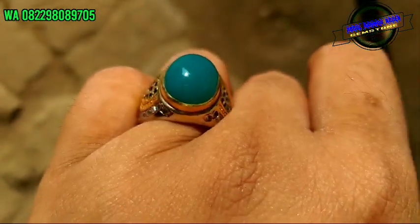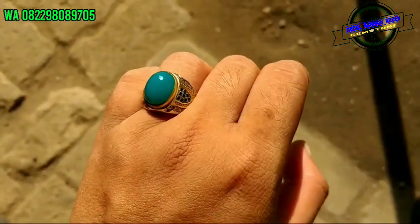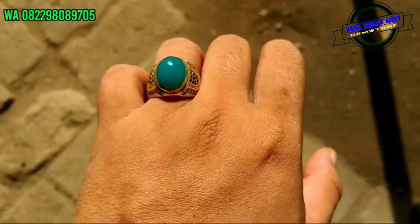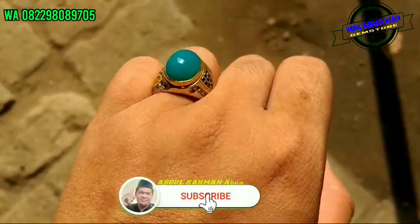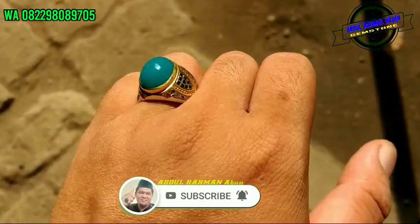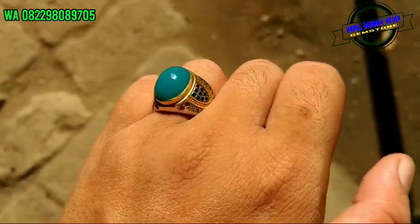Ini dekatnya lagi, tuh. Yang tadi saya katakan minusnya, tidak terlihat di sini. Mana ada. Tapi kita jujur saja, saling terbuka ya, bos. Oke. Rp 850.000, itu pun boleh dinego. Silahkan. Dari saya, kita ke video centernya. Terima kasih. Assalamualaikum warahmatullahi wabarakatuh.